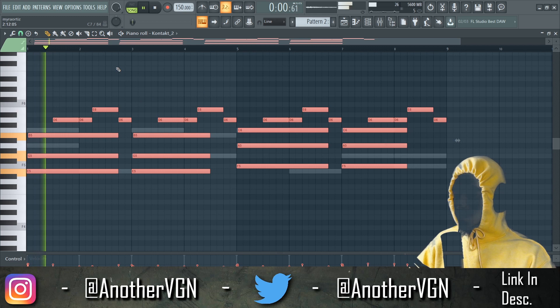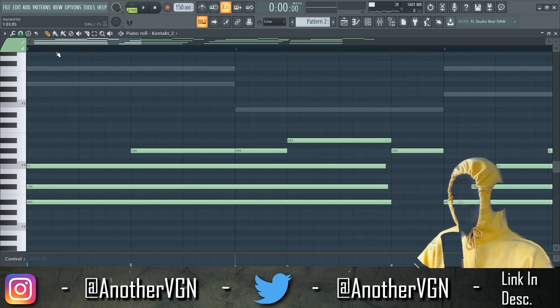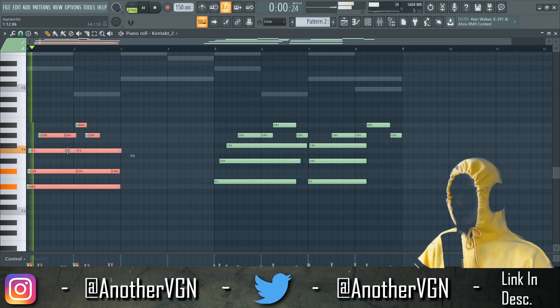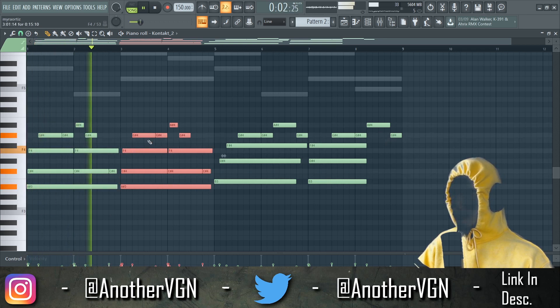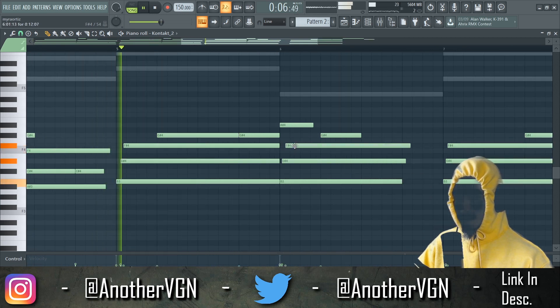Paste that. Try to get like a little strumming action going on. You can just honestly just repeat this over, holding Alt just a little bit.